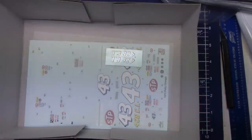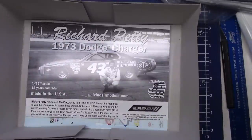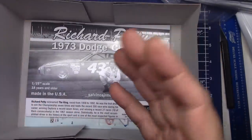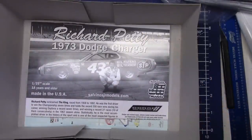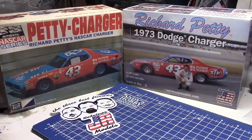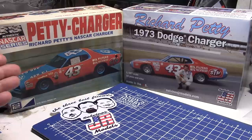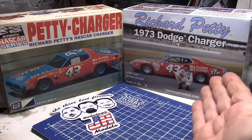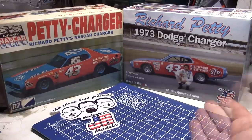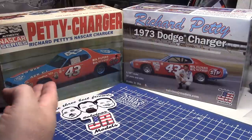I happen to have one; I've had it for a long time, always planned on building it. But I probably won't now — not because it's old and I want to keep it, but quite honestly, what we have now is a heck of a lot better. So let's look at it. Here we are — I've got two awesome kits of pretty much the same car. The 1973 Dodge Charger of Richard Petty's. Here we have a kit that came out around '73, '74 from MPC of that car, and then we have what just came out this month in 2021 — the Silvino's JR version. Not a repop whatsoever. Here we get to see what we had and what we have now.